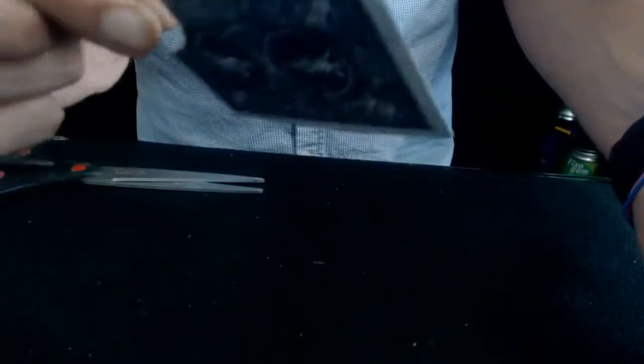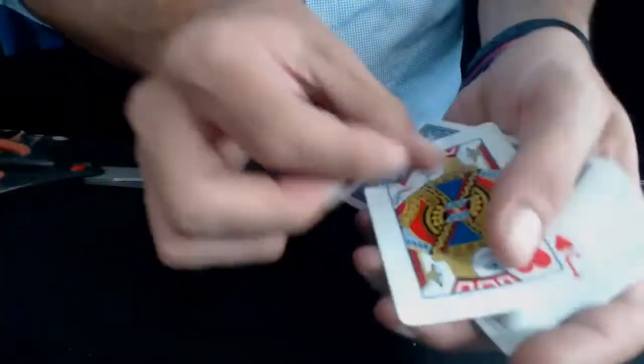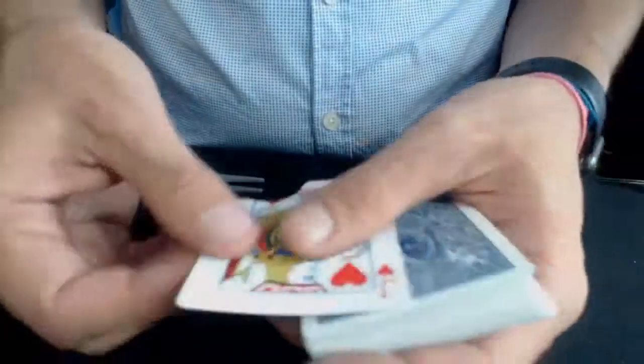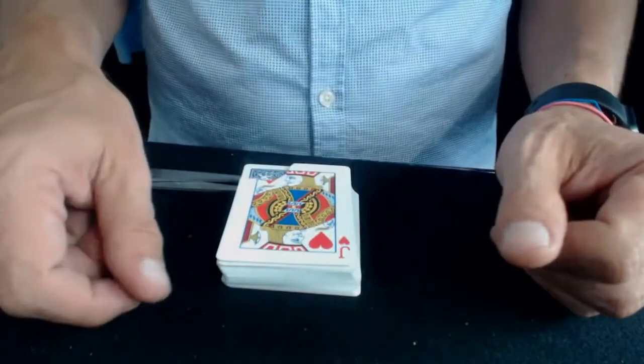Vous posez votre main, vous lâchez, vous êtes prêt à faire votre effet. C'est un petit délire comme ça — je trouve ça sympa à faire dans une petite soirée. Je trouve ça très cool, le procédé est vraiment sympa, je ne connaissais pas cette technique. J'espère que ça vous a plu, à bientôt pour de nouveaux tutoriaux, merci à vous, bye bye.